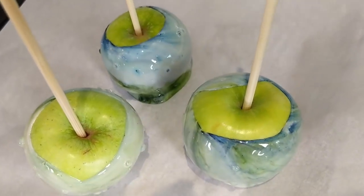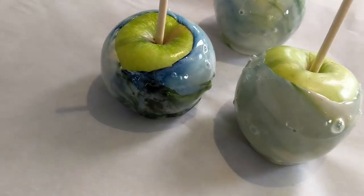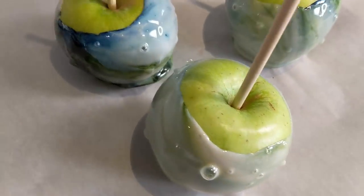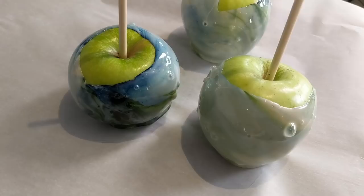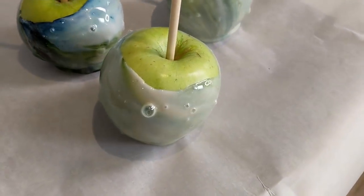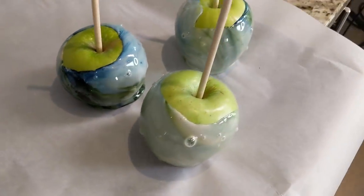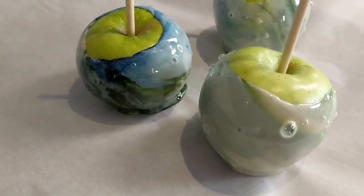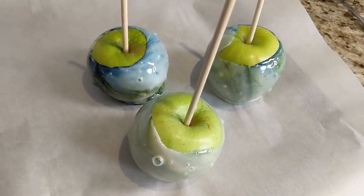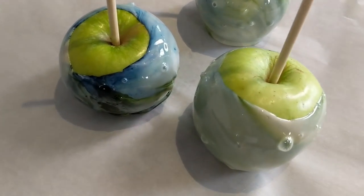There's some bubbling in there, which I'm sure if you're a candy expert you know what that is — but I have no idea, this is my first time making these. It didn't say in the instructions to keep adding food coloring, so I don't know how to continuously get that pretty bright blue and green effect. This was kind of a fail for me. I did not get the effect that I wanted, though I'm sure they're very delicious. We have to wait until they cool.